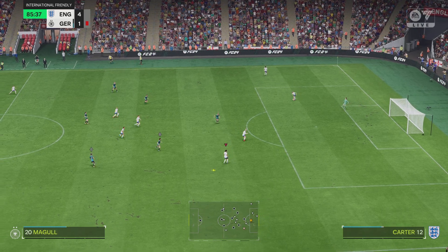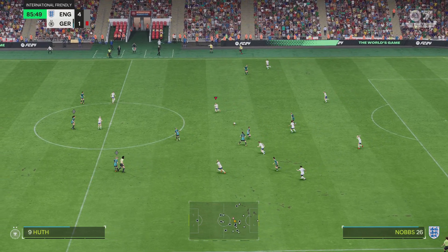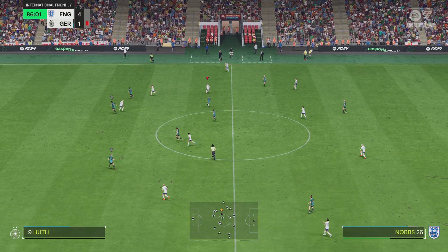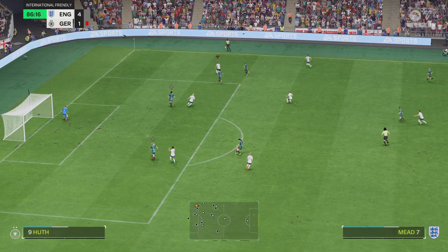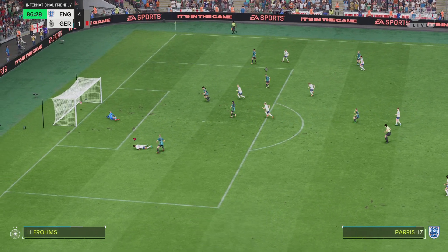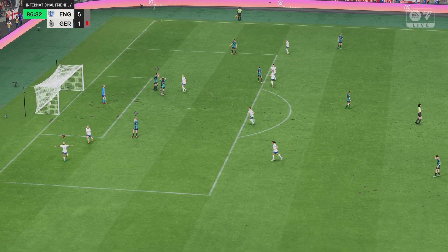The target, she just lacks that composure needed in front of goal. Edging ever closer to goal here. Grons, now can this be attacked? Oh, what a goal! A moment of pure individual brilliance.